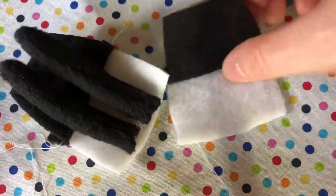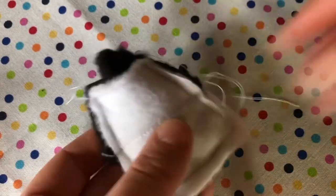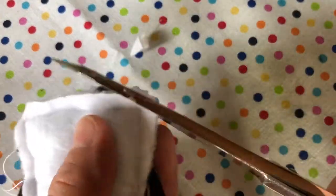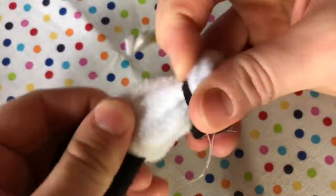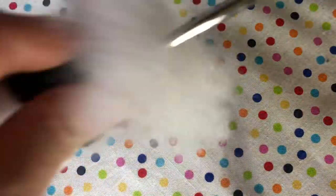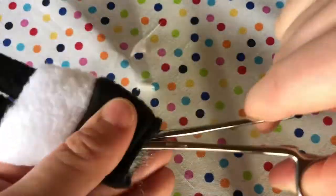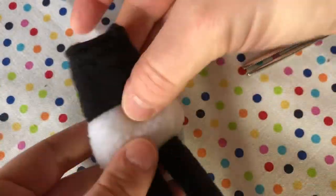Add the legs and sandwich them between both pieces. Pin in place. Once you've sewn around in a U shape, cut off the corners and turn inside out. Stuff gently, leaving half an inch at the top to fold over inside.